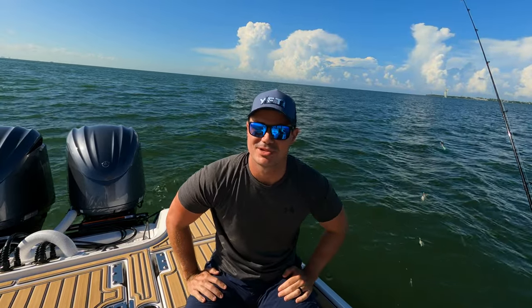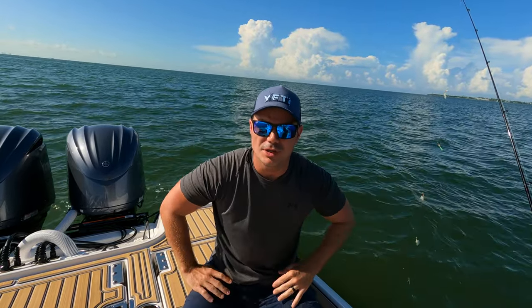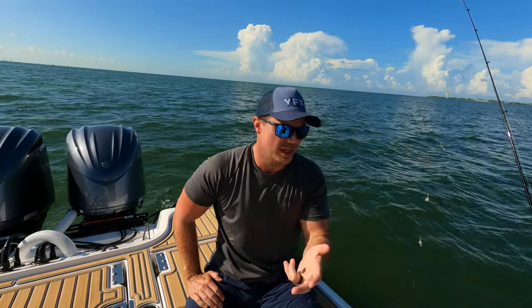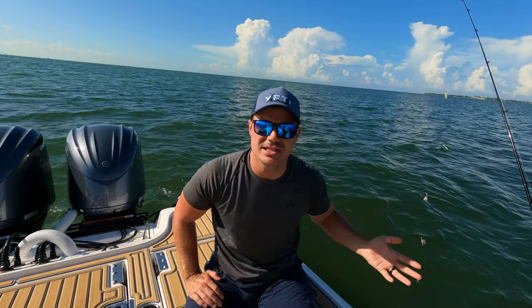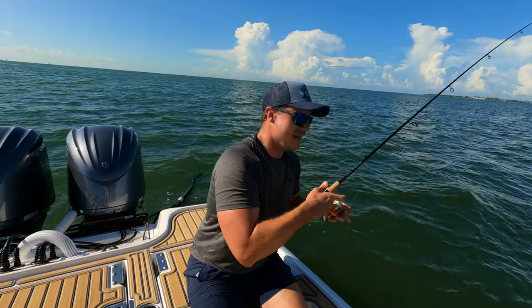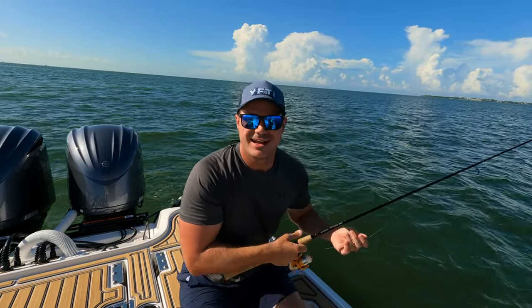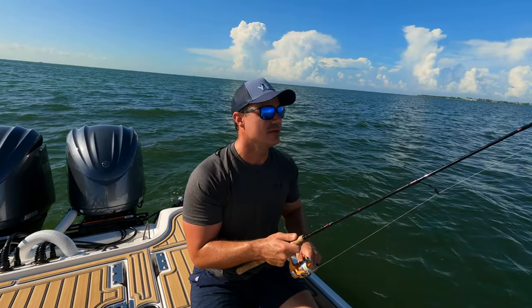We've caught mainly pinfish and pigfish — grunts — but we've also got catfish, jacks, leather jackets, and trout on the sabiki. Everything pretty much eats shrimp out here. And if you've got people that have never fished before, that would be super exciting to do literally all day long.